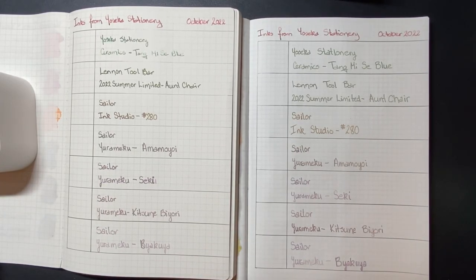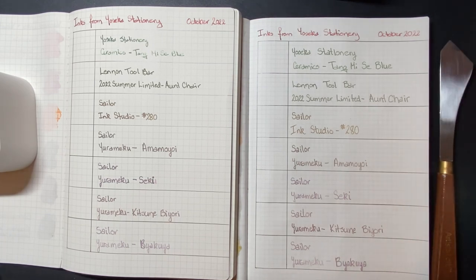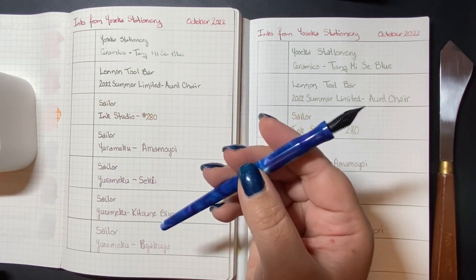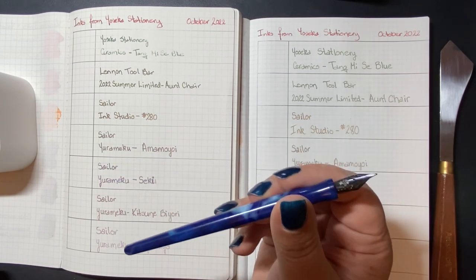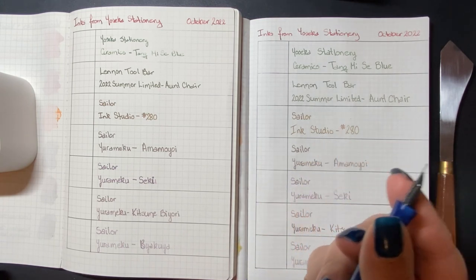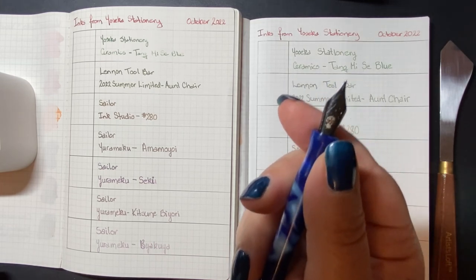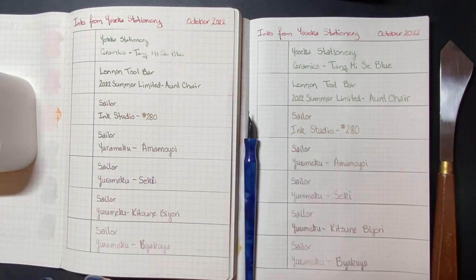Hi, I'm Rebecca and today I'm back for another ink swatching. I've written out the names and manufacturers of all the inks in advance so that you don't have to watch me repeatedly wash my nib and feed. I'm using my James Finnis Serendipity dip pen, which has a proper fountain pen feed on it so it holds more ink than a regular dip pen. I'll be using the back end of it to dip and make swatch samples.